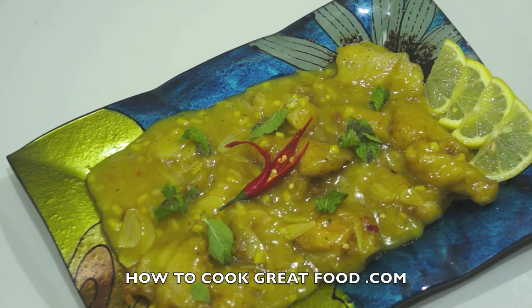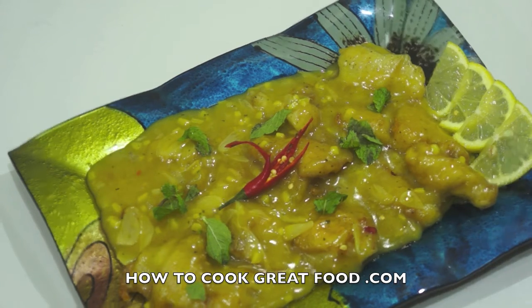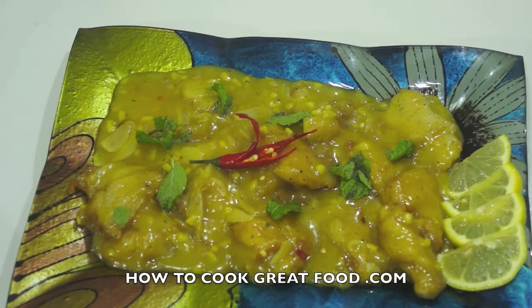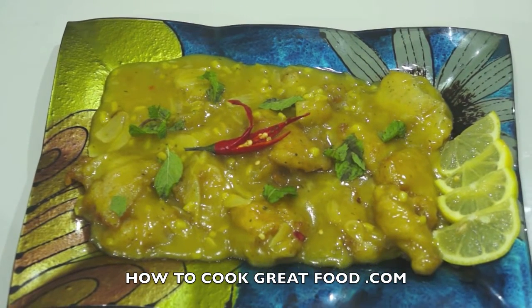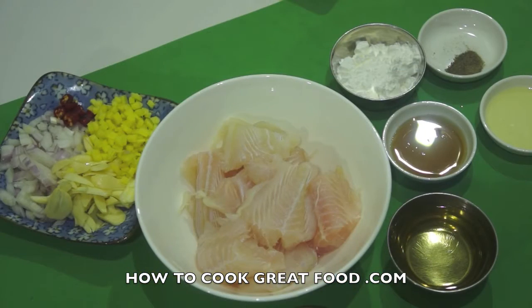Welcome back once again to howtocookgreatfood.com. If you haven't already, please click that button and subscribe to our channel. On the menu today, I'm going to be making a drunken fish - a kind of Chinese fried fish with white wine. There's chili in there, lots of garlic, a touch of cornflour, ginger. Really nice, pretty simple to make, tastes great. Let's go and do it.